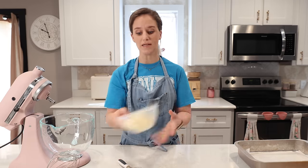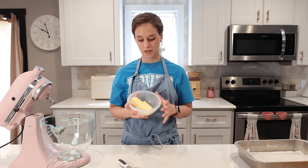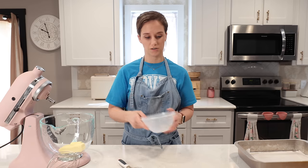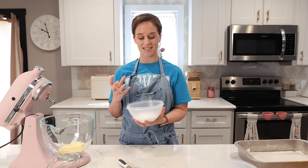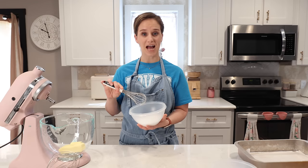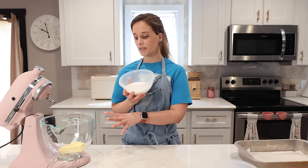The next thing we need is 12 tablespoons of room temperature butter — that is one and a half sticks. It's at room temperature so we can beat the sweetener into it. Right here I have half a cup of xylitol and half a cup of Truvia.